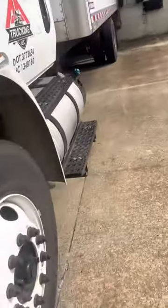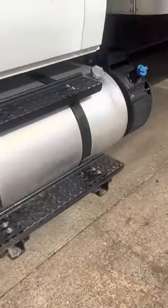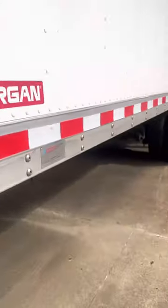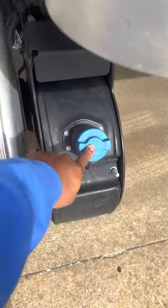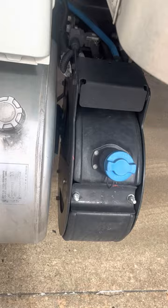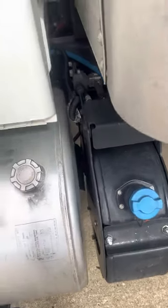Today I'm showing y'all how to drive an automatic diesel box truck — 28 footer. Your DEF fluid goes there, your gasoline goes there. I'm gonna show you what DEF fluid is in a minute; it's basically just your exhaust fluid. But let me show you — I'm in the truck now.